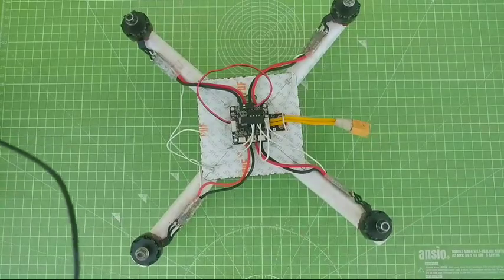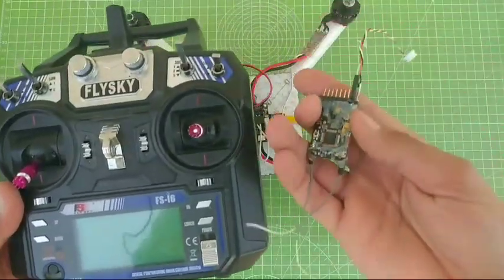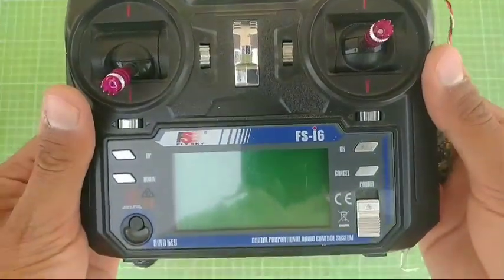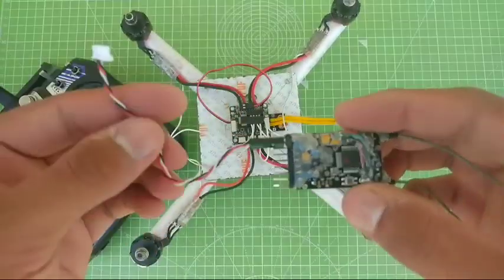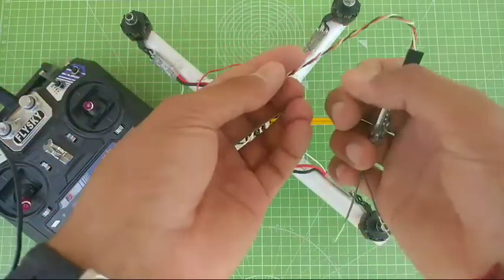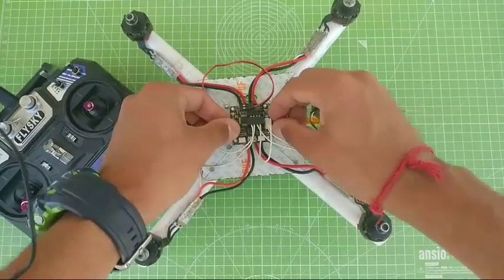Now I'm going to install my radio controller and receiver onto the drone. The radio controller is a Flysky FSI-6 model, and I'm going to use a Flysky FSI-6B receiver with this. As I have already shown you the connection diagram, I'm just going to plug it in like so.